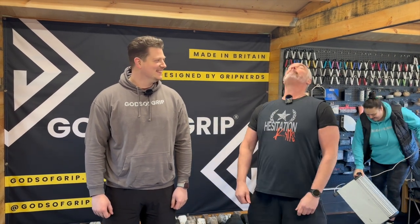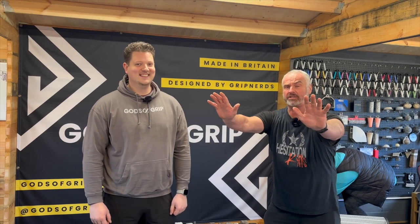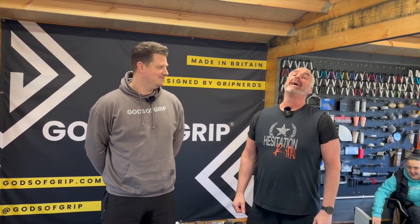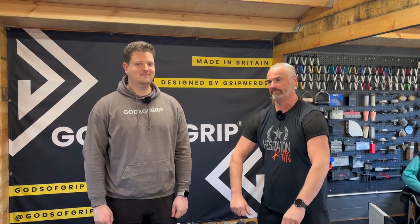Welcome to Greywolf Fitness! You've seen the title — 'Gods of Grip: Thomas Inch Loadable Dumbbell.' That's quite a mouthful, but we'll get it in the description.